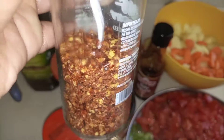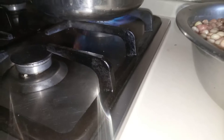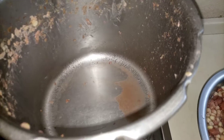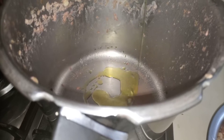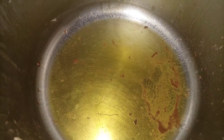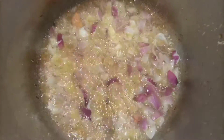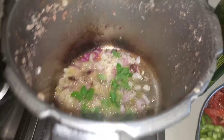First, put the pot on the heat and let it heat up, then add olive oil — though it doesn't have to be olive oil, any cooking oil works. When the oil is ready, go in with the onions. Your onions don't need to be golden brown — as long as they are sautéed you're good. Add the oregano and let it cook for quite some time before adding the rest of the spices.